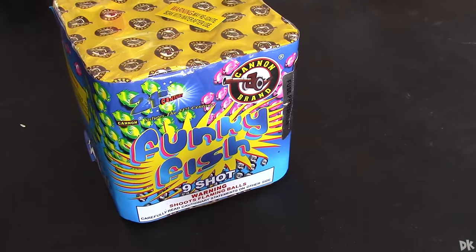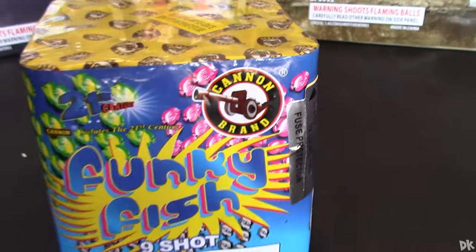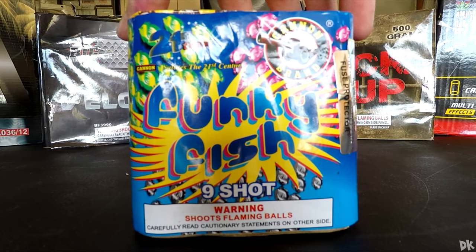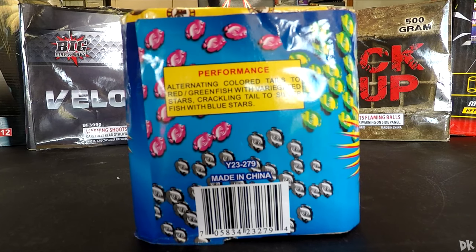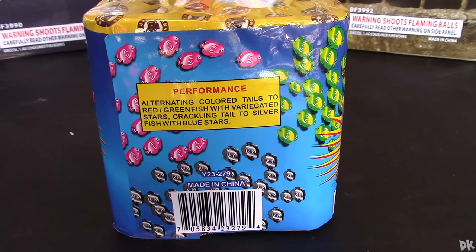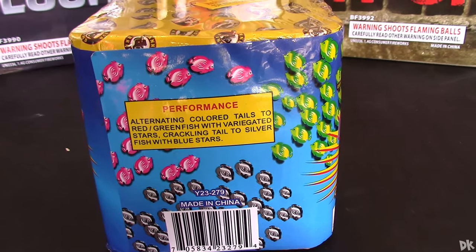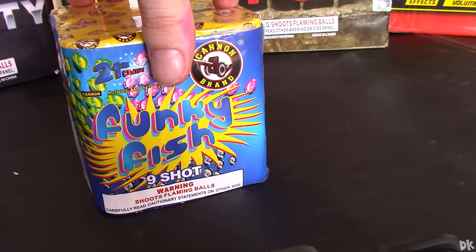We are back with another firework demo, this time by Canon brand called the Funky Fish. This is basically just a flying fish effect — very cool though. The performance features alternating color tails: red and green fish with variegated stars, crackling tail to silver fish with blue stars.